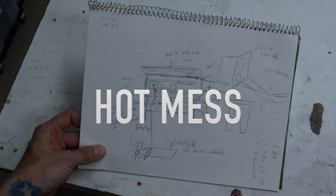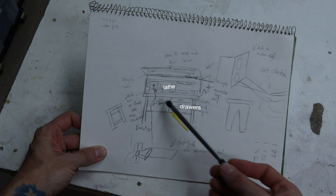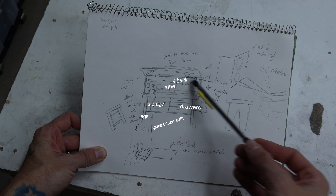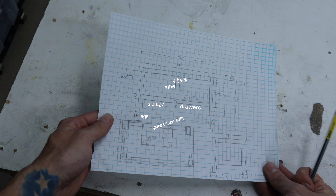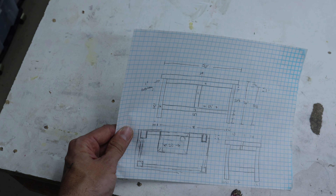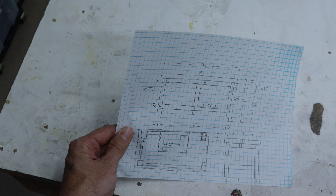All right, look at this hot mess. Concept: lathe, drawers, storage, legs, space underneath, a back, a little suction thing that goes over here. Here are some measurements — front, top, side. We're going to build out the frame and the top, and then we'll worry about the drawers and this thing right here afterwards.